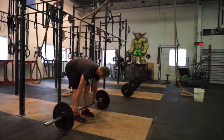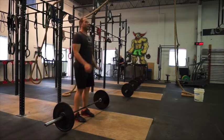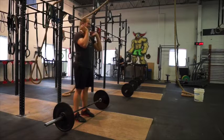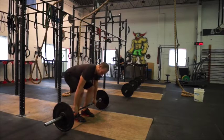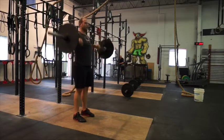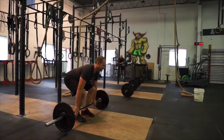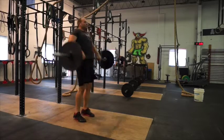We've got the bar in that starting position. Take your chest up, keep your knees out of the way, and bring the bar all the way up to your shoulders. Watch your chest — all the way up — and then catch. This is the power clean. Now the last part is going to add a full squat.